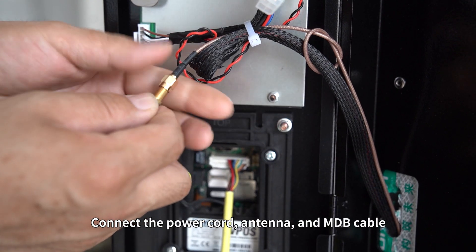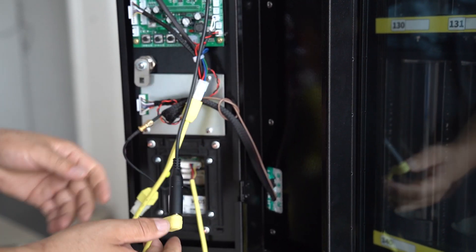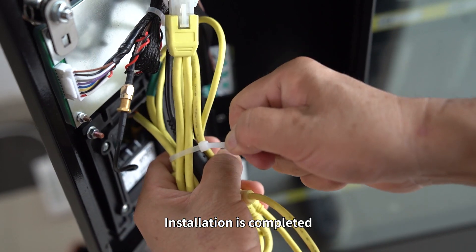Connect the power cord, antenna, and MDB cable. Installation is completed.